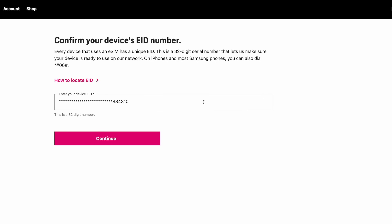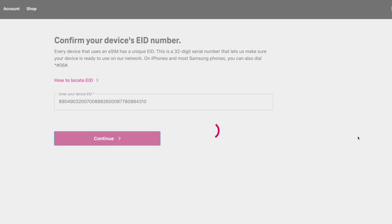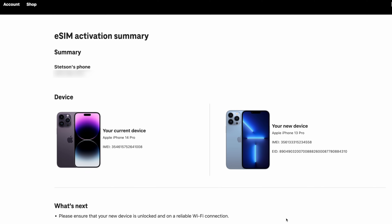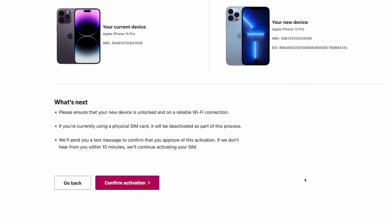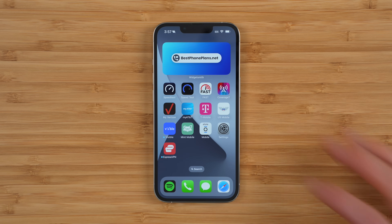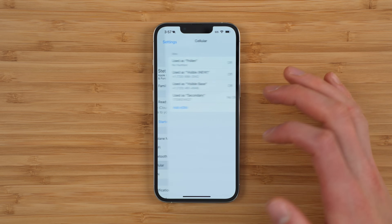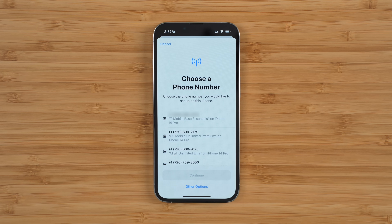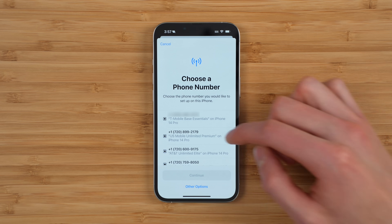Once you have the EID entered — and it should auto-populate — go ahead and click Continue. Next, T-Mobile will show you an activation summary. You'll see your old device on the left and your new device on the right. If everything looks good, scroll down and click 'Confirm Activation.' The final step is to jump into Settings, go to Cellular, and tap 'Add eSIM.' You should see an option that says 'T-Mobile SIM ready to install' or something like that.